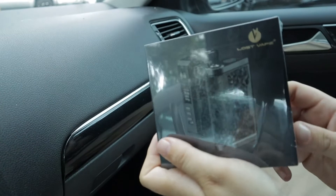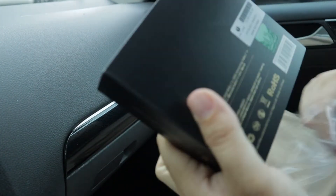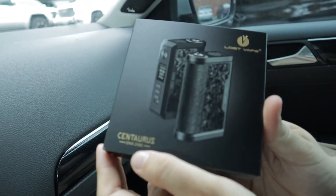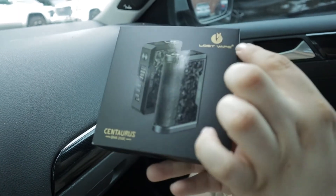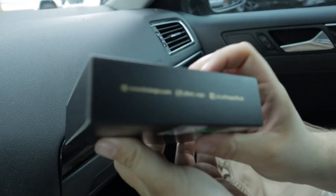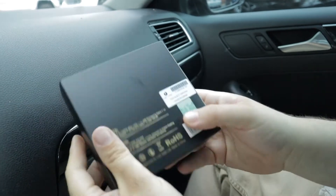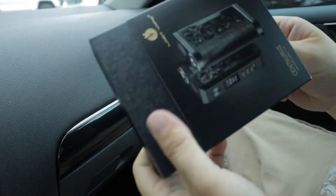So Hunter's letting me unbox this. Let's take a look at the box — on the front it shows you the mod, tells you what it is, advertises the DNA 250 chip, and has the Lost Vape logo. On the side there's some more information, and on the other side just some branding. The back doesn't have much — this is just a sleeve.